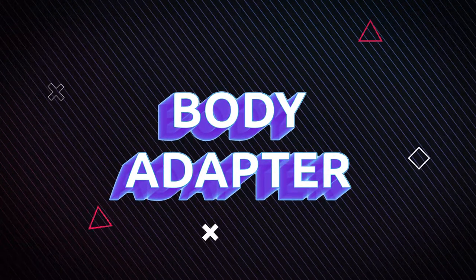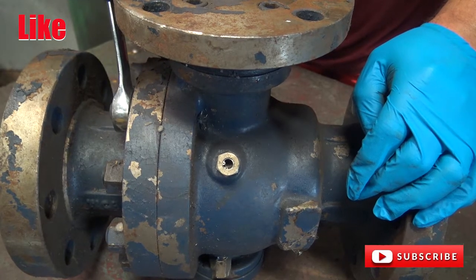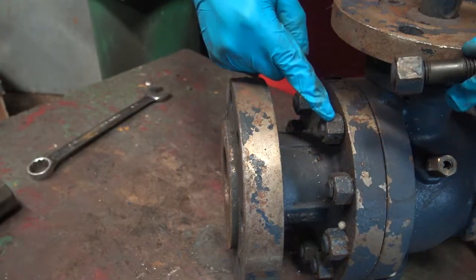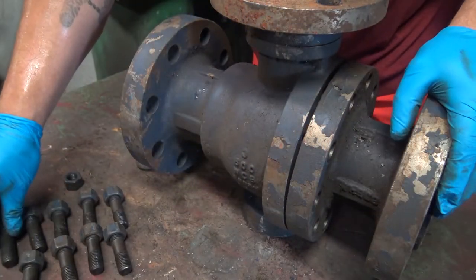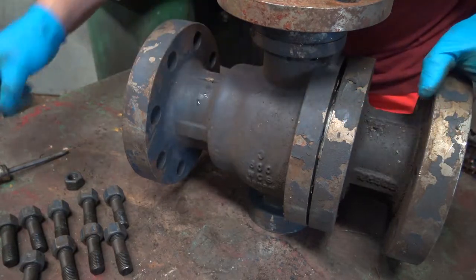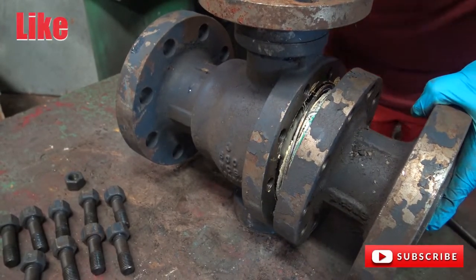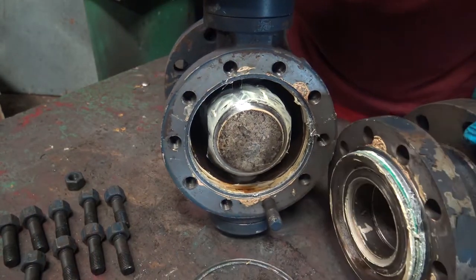Body adapter. You're going to want to unbolt the body adapter by taking a wrench and unbolting. This is one of the body adapter bolts — you can see the bolt and the nut. You're going to want to take all of them off. Now that all the bolts are taken out of the adapter, you're going to want to wedge apart the adapter and the body using a flathead. Simply unwedge the adapter from the body, being careful when pulling them apart so as not to damage the ball. Here you have the adapter and the body.